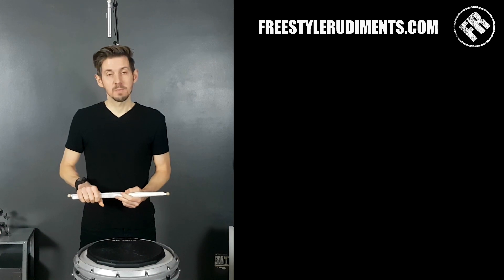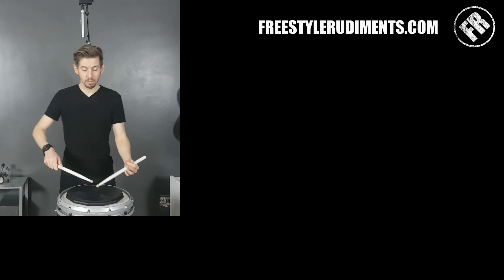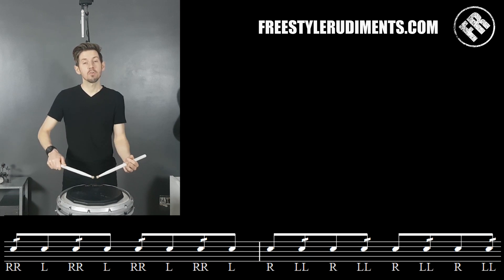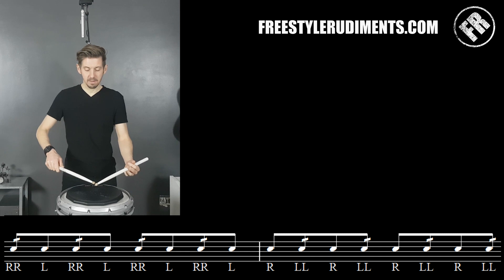And that's exactly what we're gonna do in this particular exercise. If we look at the first line, you can see that we've got some right-handed diddles, and then we move it across to be left-handed diddles. And hopefully you get an idea of why it's called gallop, because it's got that kind of sound — sounds like a horse running.